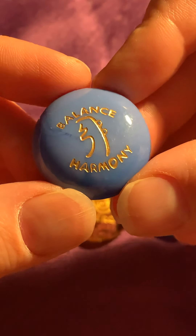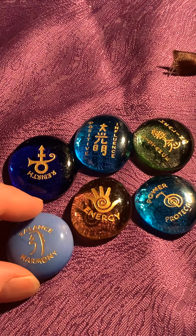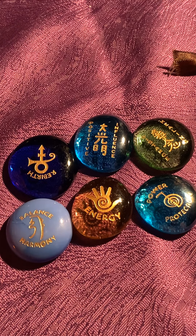Everyone is interpreting the runes in so many different ways. This is a little bit of how I do some of it, not everything. I just wanted to share the runes with you guys because they are fun.